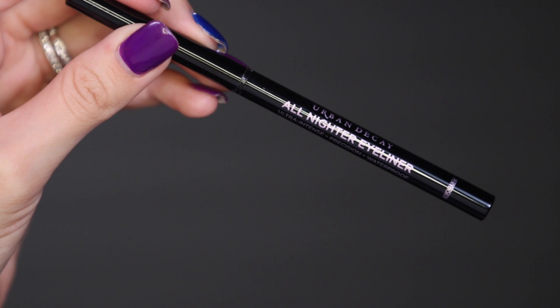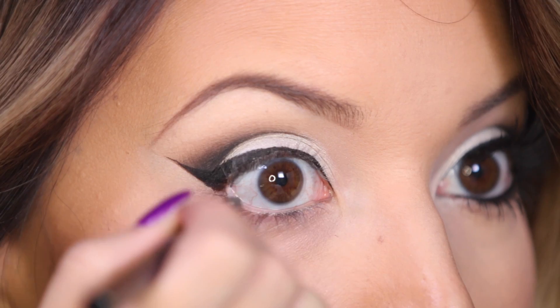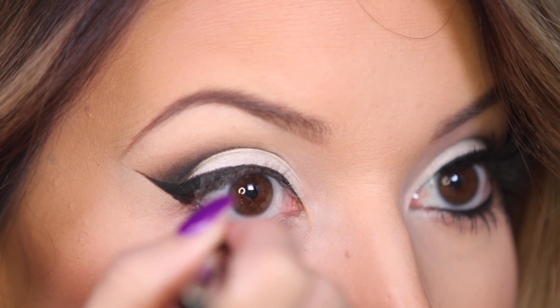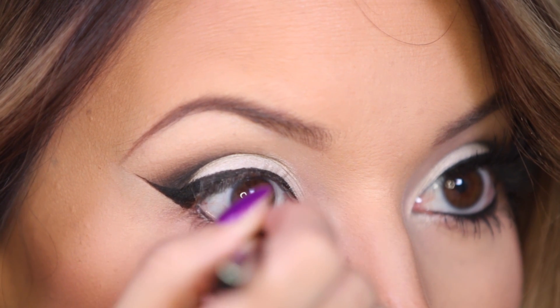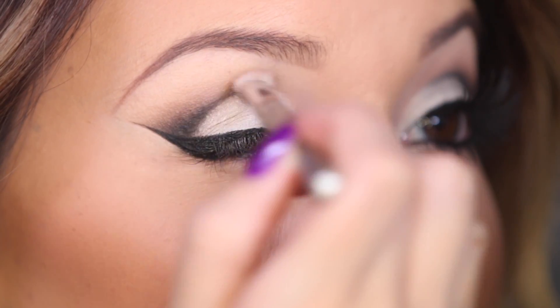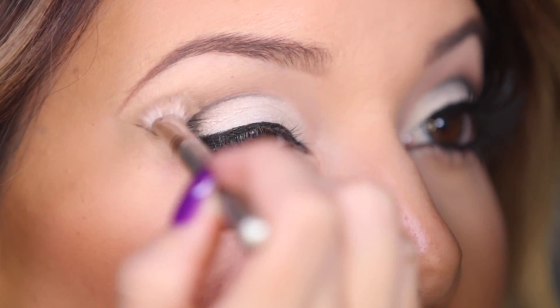For my waterline, I'm using one of my all-time favorite liners — the Perversion eyeliner — and I'm just going to trace that right into my waterline. Then I went back in with a blending brush and buffed everything together.